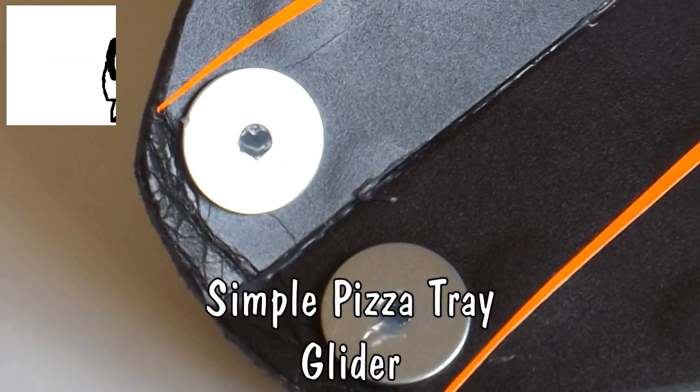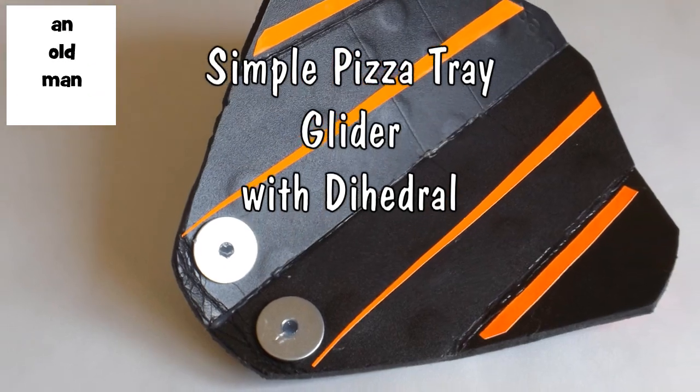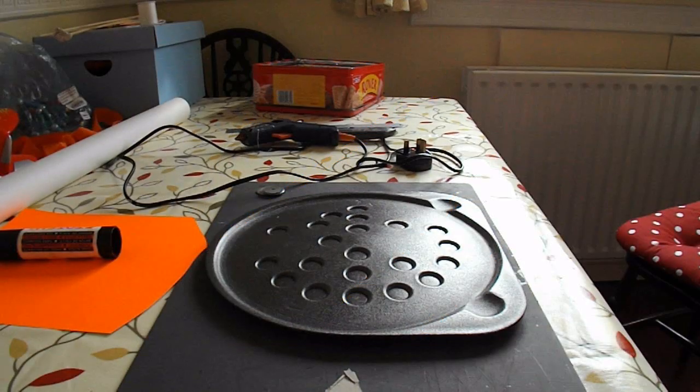Hi guys! I'm just going to make yet another polystyrene pizza base tray aeroplane. This time I'm going to put a bit of dihedral on the wings, fold them up a bit, and see if we can get a slightly more stable flight in windy conditions.